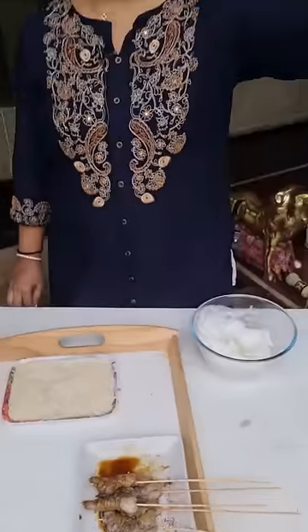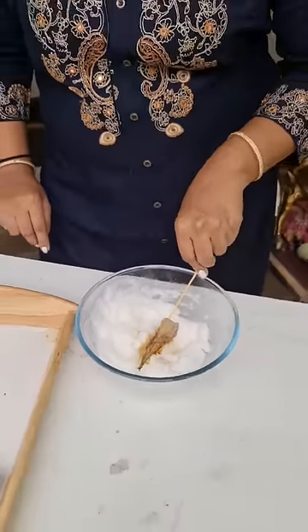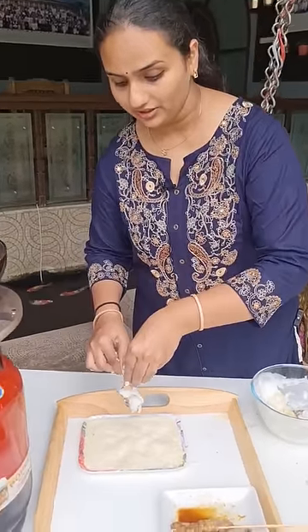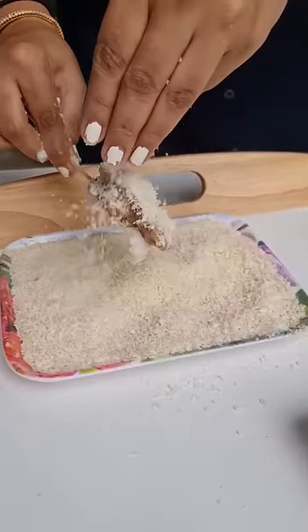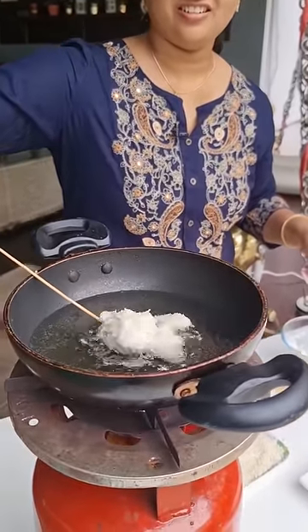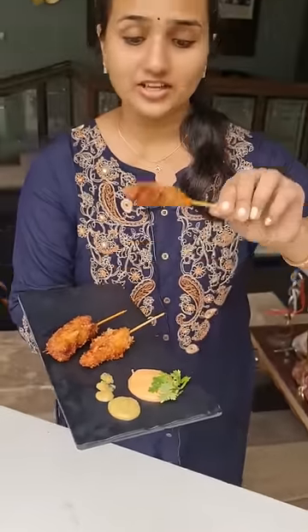So guys, let's dip in the marinade. This is the breadcrumbs — just keep it in oil. The most delicious Anvita fried prawns are ready.